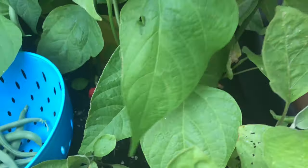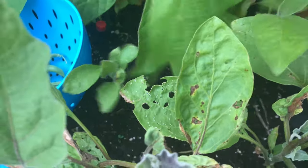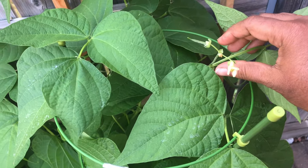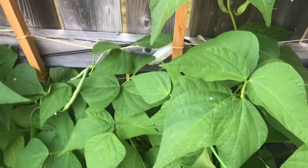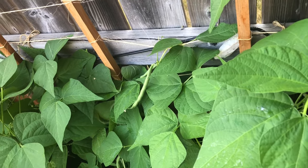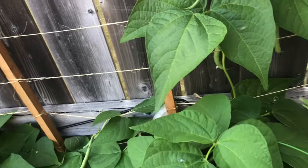If you have the right amount of nutrition for the plant, there are a lot of flowers. And every time you pick your beans readily, the next set of flowers are ready. So you will see a continuous supply of beans throughout your summer. It's not a very difficult plant to grow.